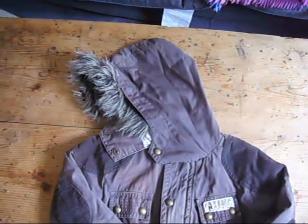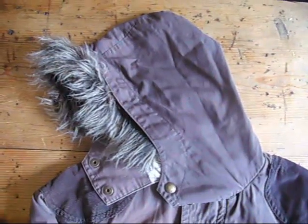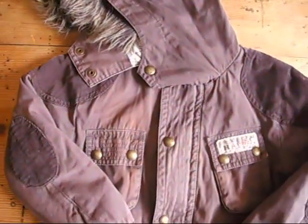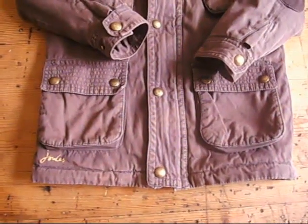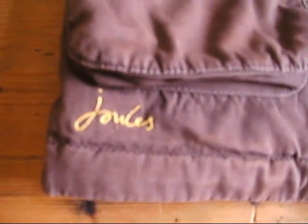Under the hammer now at Byron Bargains, I have a lovely Jules Conker Brown Boy's Coat. It's for four years old. There's the Jules logo, and on all of the brass buttons there's the Jules stamp.